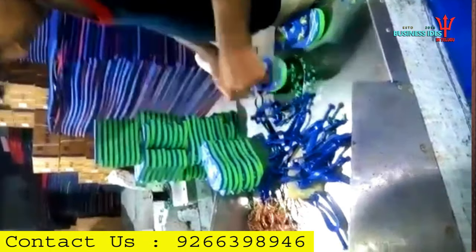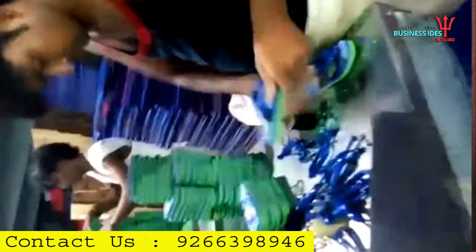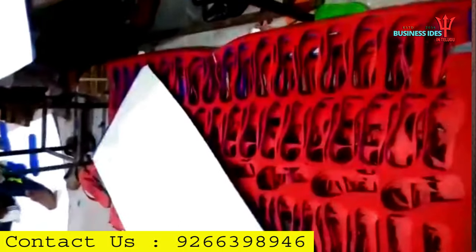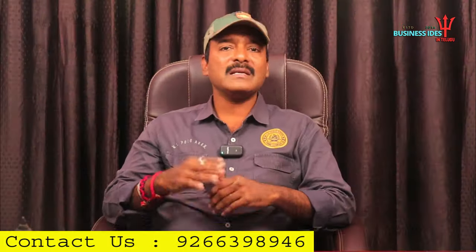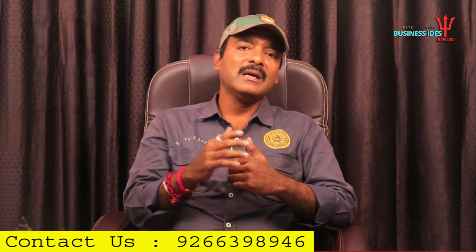If you cut the metal as well, you can cut it automatically. This is the way we are preparing. We are packing the chappals for attraction. We are packing the factory outlet for the factory. We are selling the chappals in bulk quantity and packing them in boxes.